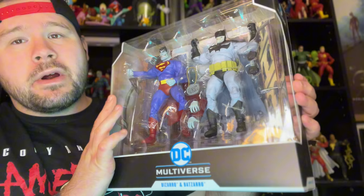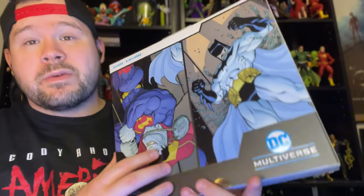Hey guys, what's going on — forgive me if I sound like crap, I have a little bit of the crud going on, just sinus, but whatever, that's besides the point. Today we're going to be doing a DC Multiverse unboxing. This time it is a two-pack and we've got Bizarro and Batzaro, so without further ado I think we should crack it open.